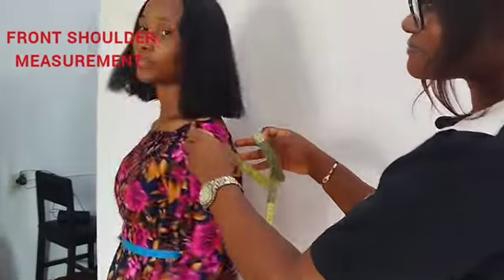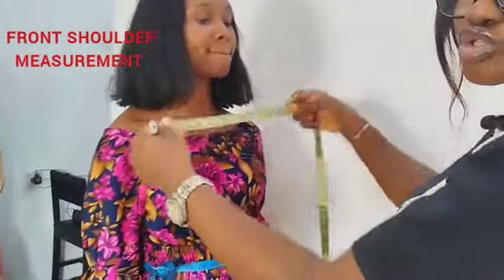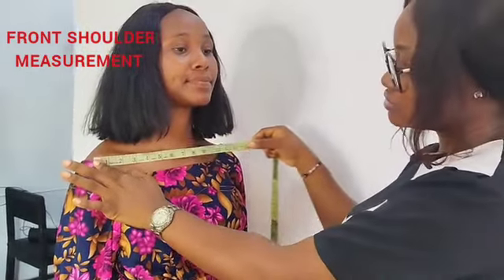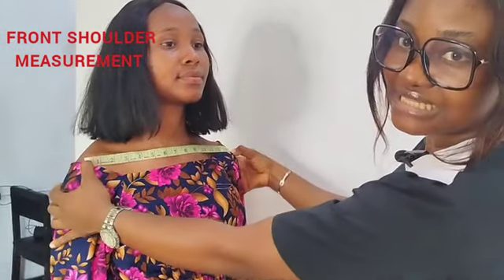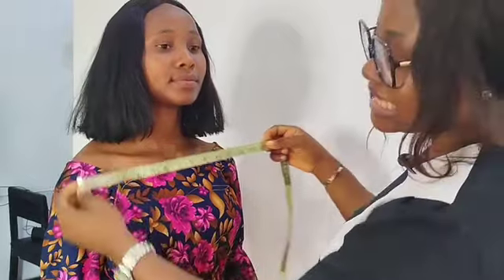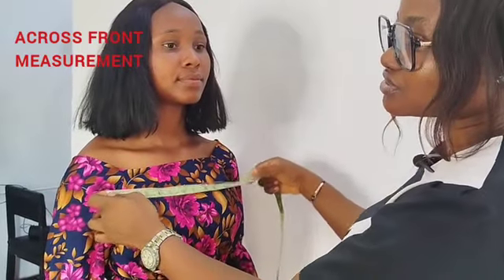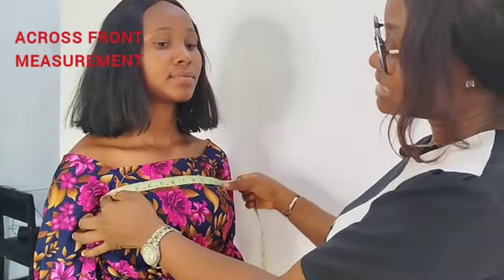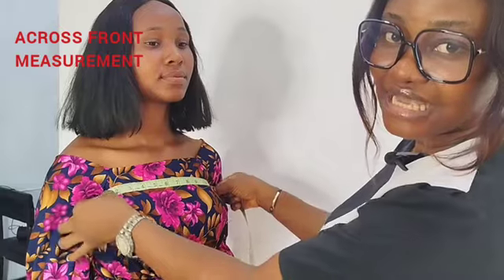Next I'll be getting her front shoulder measurements — from one armpit fold to the next one. That is her across front.